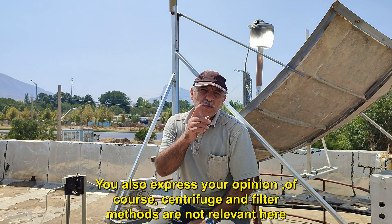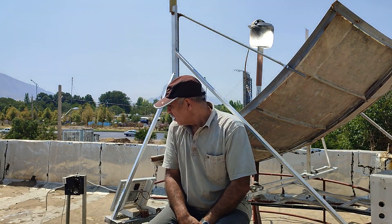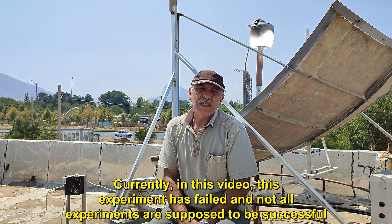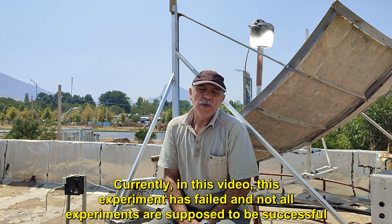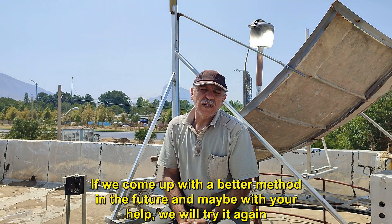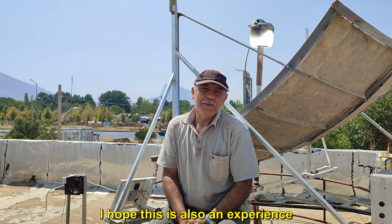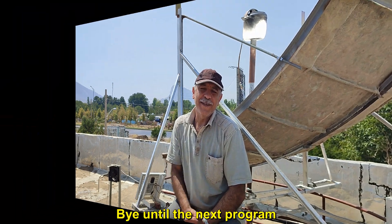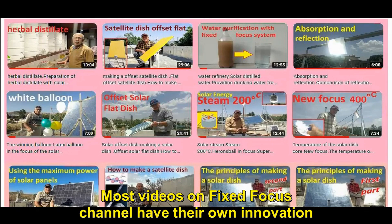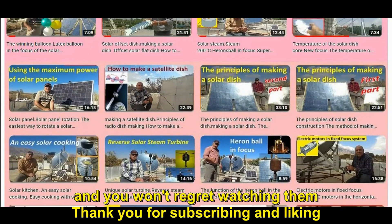You can also express your opinion — centrifuge and filter methods are not relevant here. In this video, this experiment has failed, and not all experiments are supposed to be successful. If we come up with a better method in the future, maybe with your help, we will try it again. I hope this is also a useful experience. Bye until the next program. Most videos on the Fixed Focus channel have their own innovation and you won't regret watching them. Thank you for subscribing and liking.